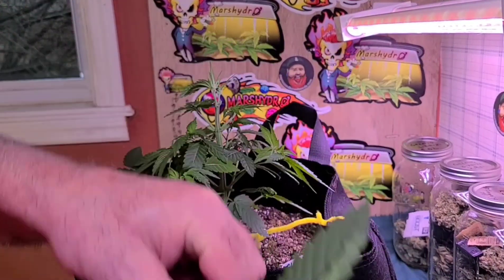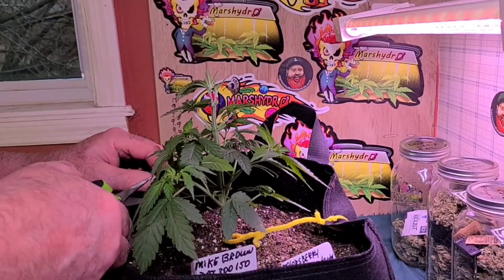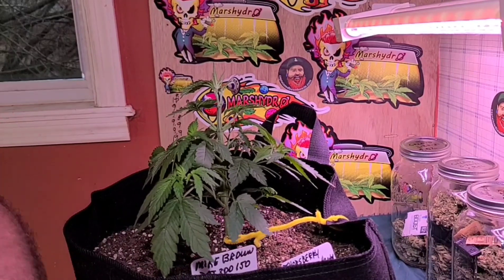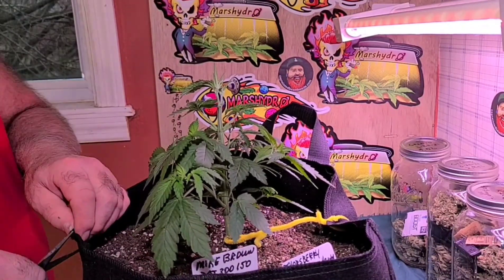This leaf needs to go. I'm bending it this direction, and this leaf is in the way. I need to put in another tie.